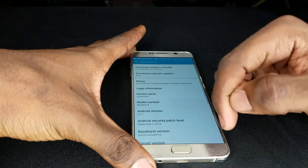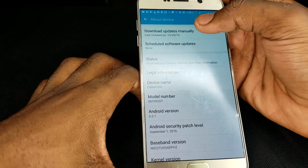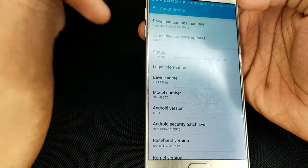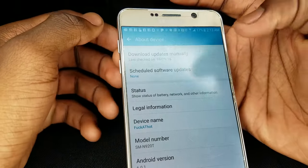Tap 'About Device.' The first option says 'Download Updates Manually' — that's what you want to click. It also says my device was last checked on 10/29/2016, which is today at 2:13 a.m.